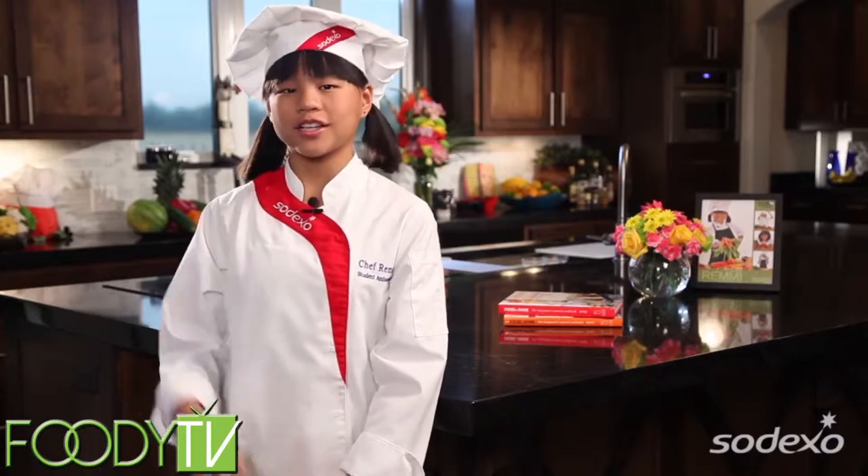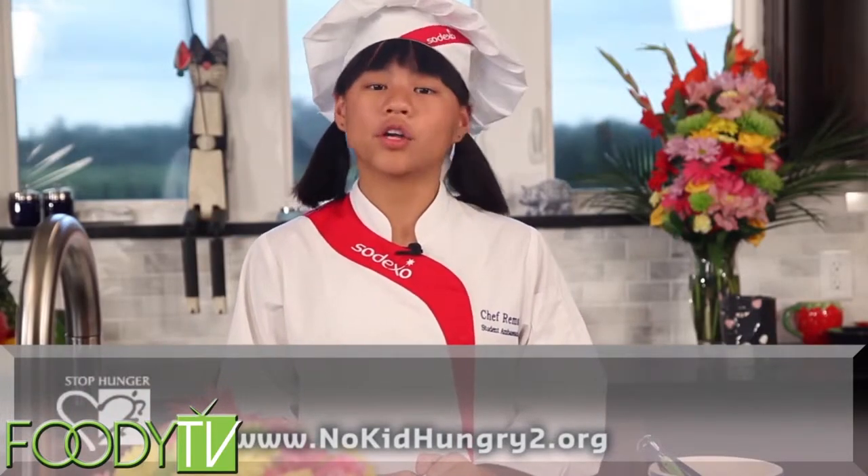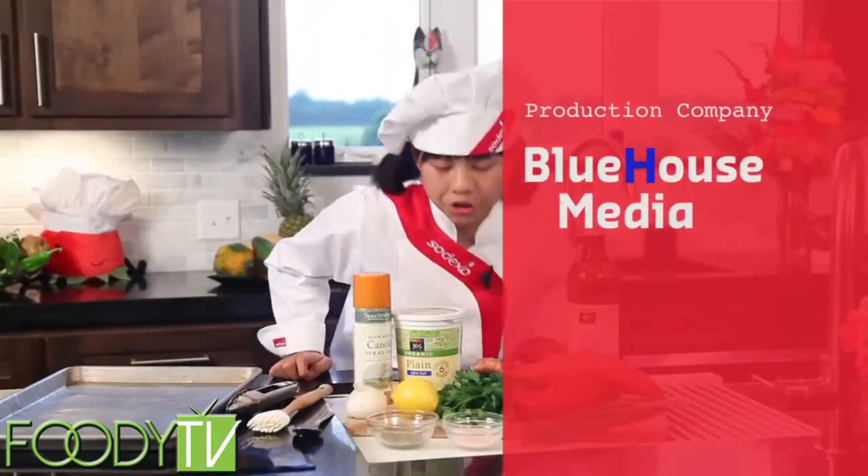Thanks for hanging out with me on Cook Time with Remy. See you next time when we'll be making watermelon salsa. All kids should lead a healthy, active, and nutritious life, and we all play a role educating young people about healthy choices, including 16 million children at risk of hunger in the U.S. Join me and Sodexo to help raise awareness about the one in five children at risk of hunger by visiting the online youth action center at www.nokidhungry2.org.